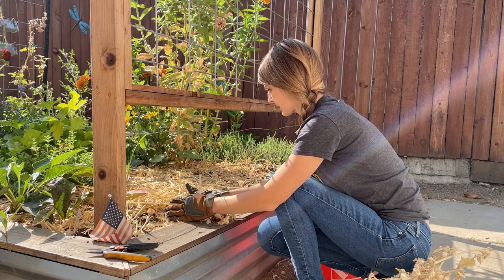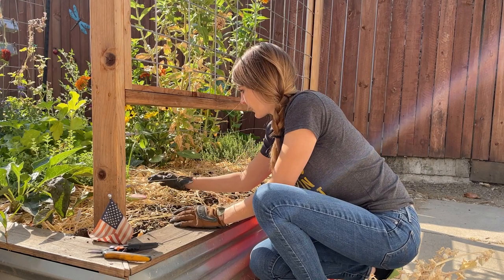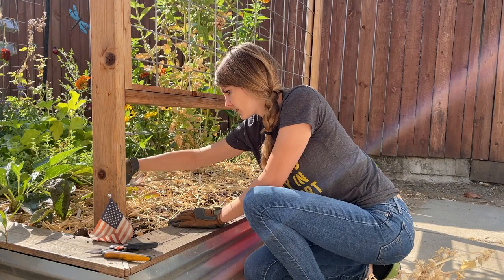I'm just going to get rid of all of these little husked ground cherries that are everywhere. You can kind of see why it got its name — the ground cherry — because they fall on the ground when they ripen, and that's how they reproduce and grow more ground cherry plants, which is totally fine if it does it naturally. Next year I just don't want to have a hundred of them if I can help it.